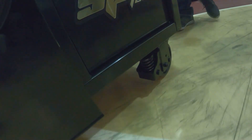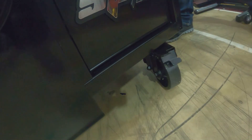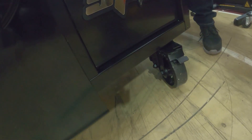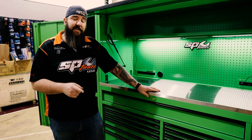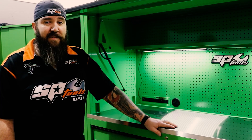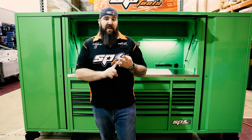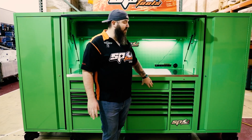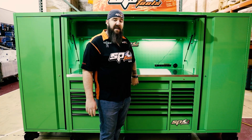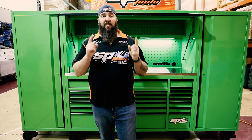On top of that, we have some of the heaviest duty casters for any toolbox on the market. Every single one of these casters can hold 880 pounds, meaning this main part of the toolbox — since it has six 360-degree swivel casters — is going to hold up to 5,280 pounds. That's a lot of toolbox weight. We're also offering a lot of different color combination variations: matte black, black, green, red, and blue, with trim level options in chrome, black, red, and blue for our 73-inch toolboxes. So there are all kinds of great color combinations for you to decide what works best for you.